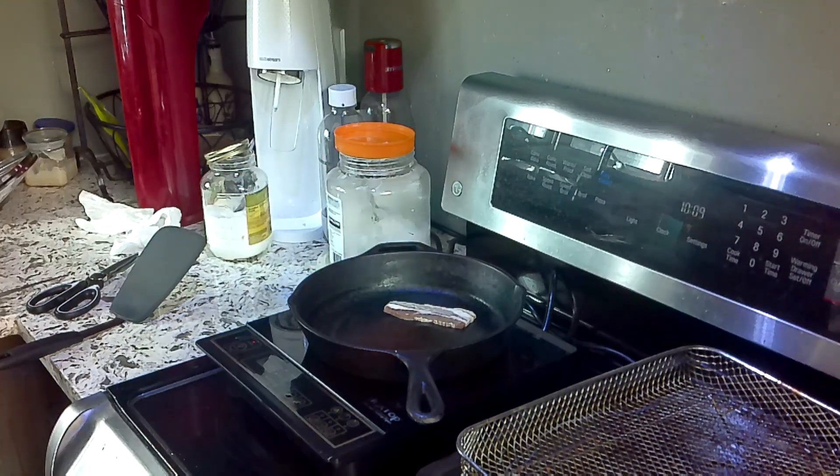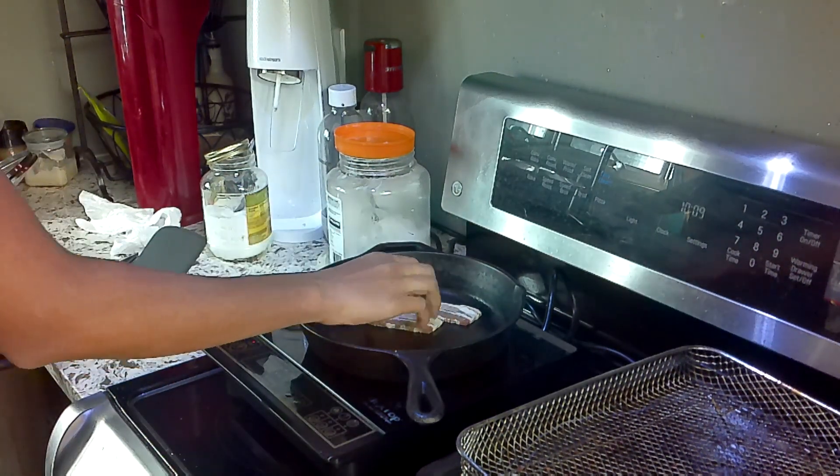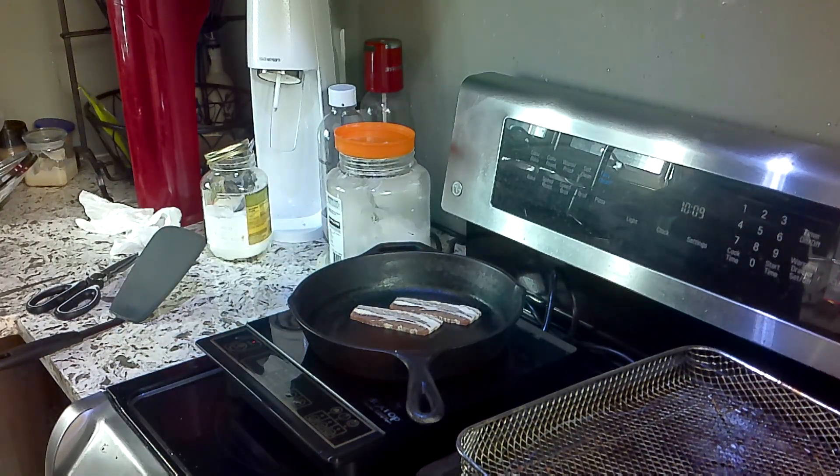So you put the bacon like that. I put it in half so that it fits. The bacon's a bit brown because it's been a while since I opened it — it's been sitting open — but that should be fine.